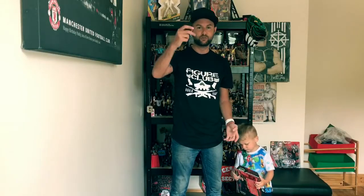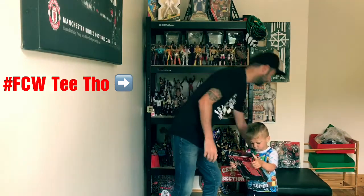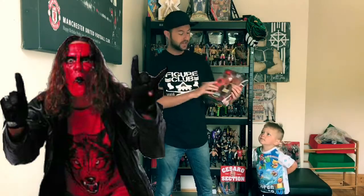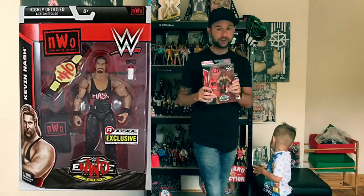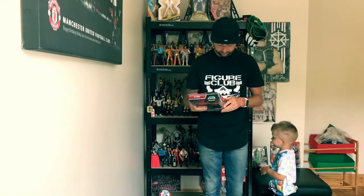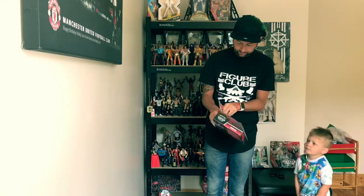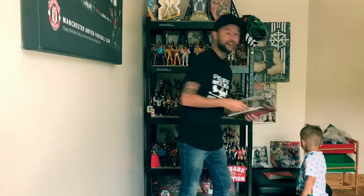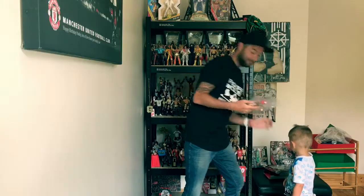Alright, so we're back and the shutter's working again. Yes, we've changed clothes — that's because everything went wrong yesterday; the battery died on the phone and everything. So we're not going to beat around the bush, we're going to get this cool figure unboxed. It's NWO Wolfpack Sting, a Ringside Collectibles exclusive, just like the Kevin Nash one. I love these NWO Wolfpack figures that Ringside are doing, and there's another one on the way — the Macho Man Randy Savage Wolfpack edition.